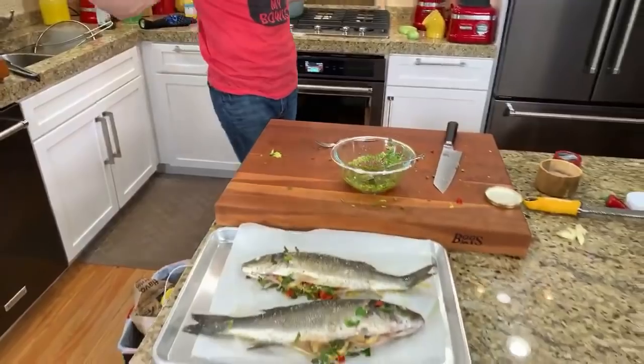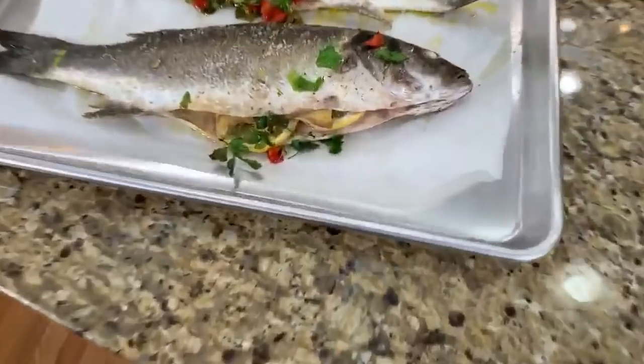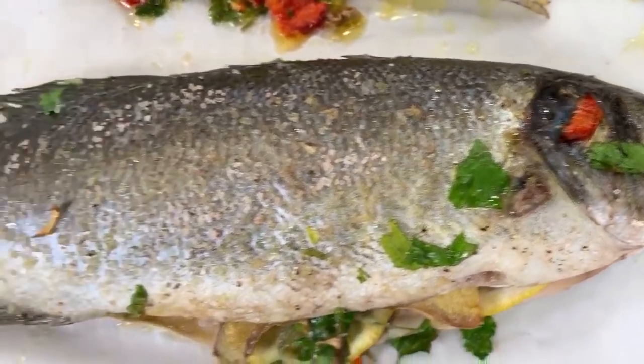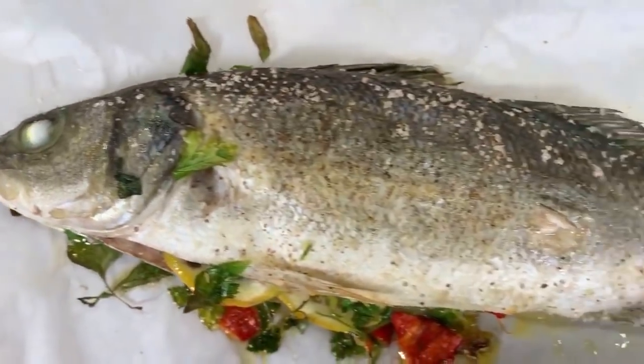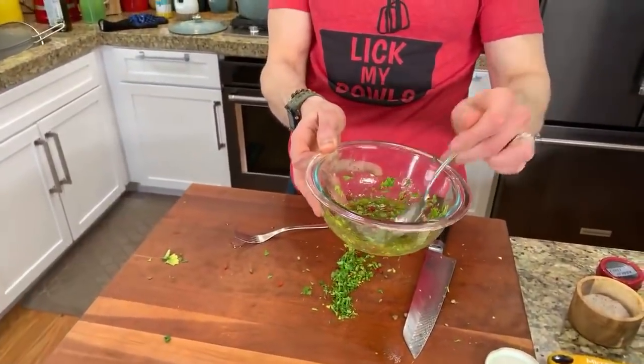Keep in mind it's going to keep cooking after you take it out — that's called carryover cooking. Just because you take it out at a certain temperature doesn't mean it stops — it's still cooking on the inside. So you always want to think about your final destination and take it out a few degrees before, so you don't overshoot your target temperature. Well said Art. You can see the fish's eyes have turned white and popped out — that's how you know it's done.